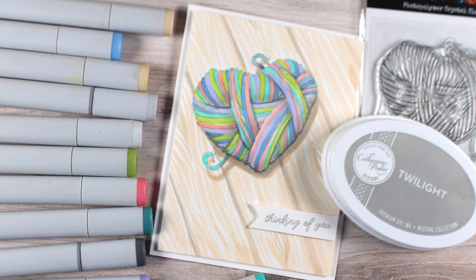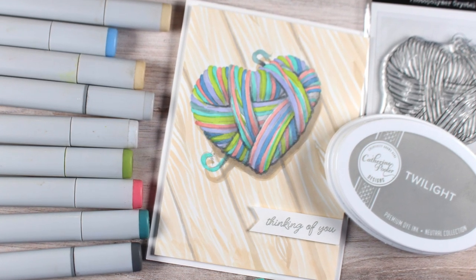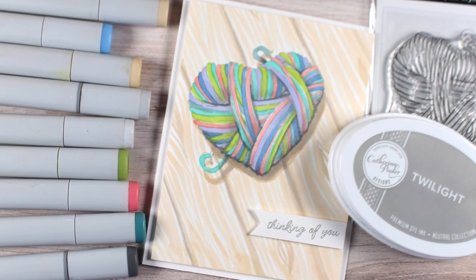Hi there, I'm Sandy Alnach and today I'm going to show you how to color variegated yarn using Copic markers.